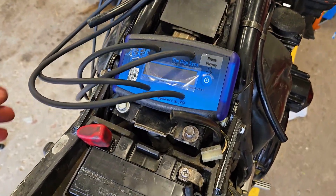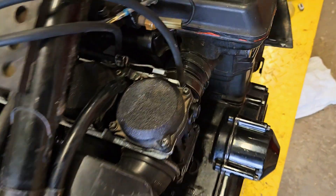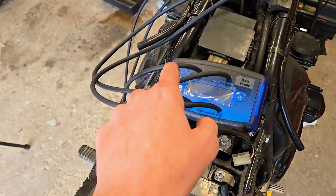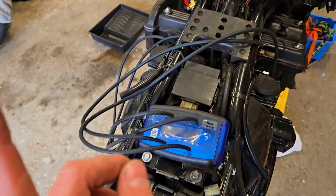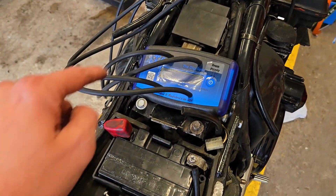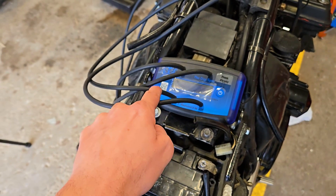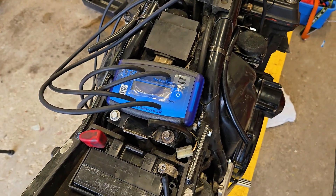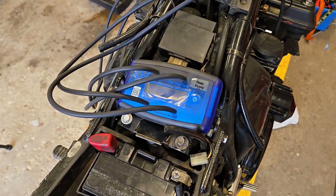As you can see, I've got the DigiSync hooked up with all the tubes connected to the vacuum ports on the carburetors. Now it doesn't matter which tube goes to which carburetor — the only thing is you do have to keep track of which one it is. To keep it simple, I just went one, two, three, four. If you want to run in random order that's entirely up to you, but I highly recommend you keep it organized.